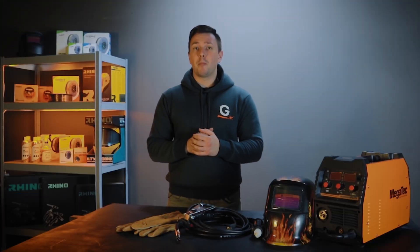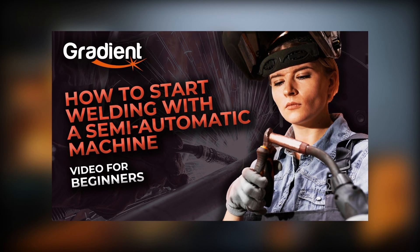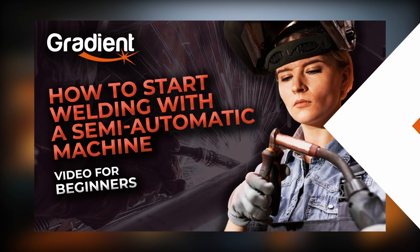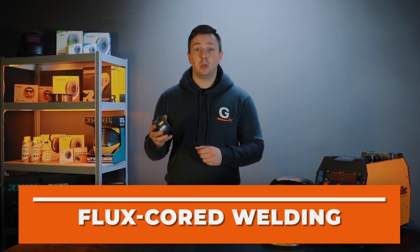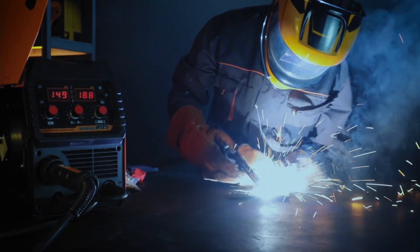Hello friends, welcome to the Gradient channel. We are continuing the topic of semi-automatic welding. If you haven't watched the first part, we recommend you to watch it — the link is in the description. Let's talk about welding with flux core wire today. The goal of this video is to demonstrate the process of welding with self-shielded flux core wire, otherwise known as flux core wire, and to show the basic skills for the job.